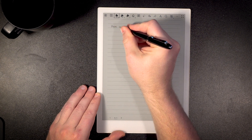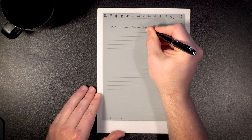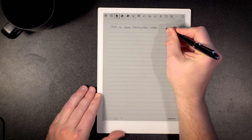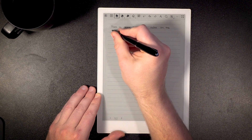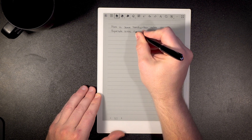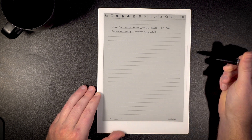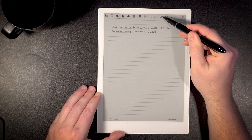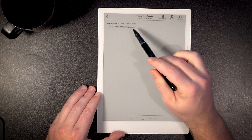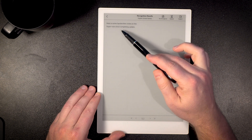Now I'm going to show you how you can actually handwrite in the notebook. I'm going to write: 'here is some handwritten notes on the Super Note.' I can then click on this little A with the eyeball icon, and by tapping that, you're going to see that my notes have been turned into text. It's done a pretty good job — you can see 'here is some handwritten notes on the Super Note.'